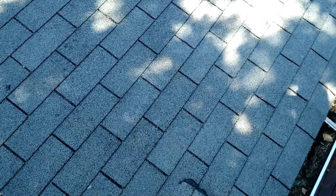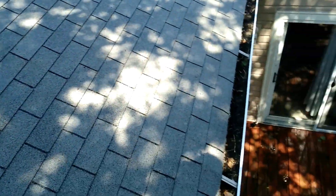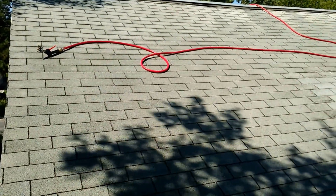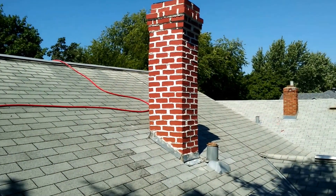We just want to show you an after picture of this side here. This side has been rinsed down already with low pressure — we actually just sprayed it from the ground and let the water fall down on the roof just like the rain would do.